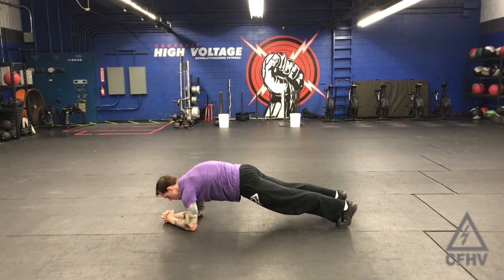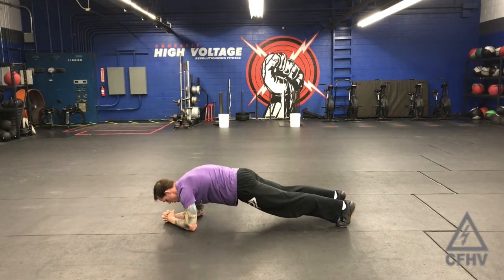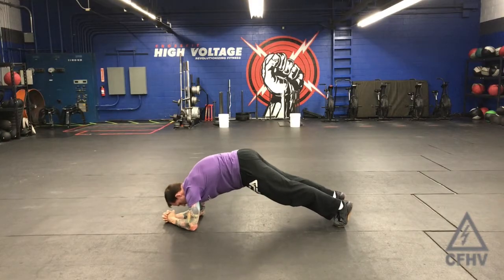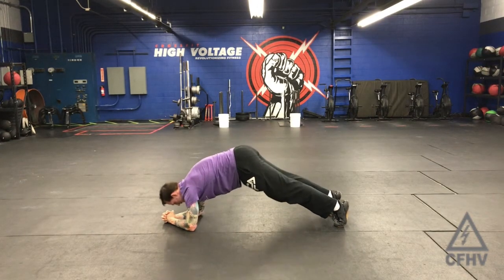Starting in a good plank position, you're going to do a scapular push-up first. Shoulder blades together, shoulder blades apart, and then from there drive through the toes, hips go up, head comes through, shoulder blades together, and then back through to the middle.